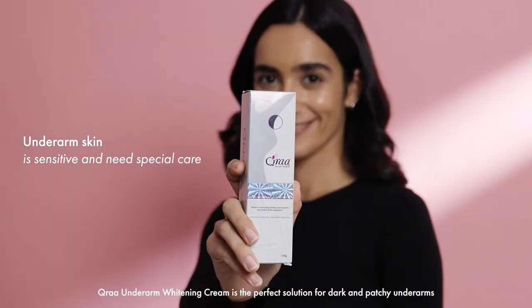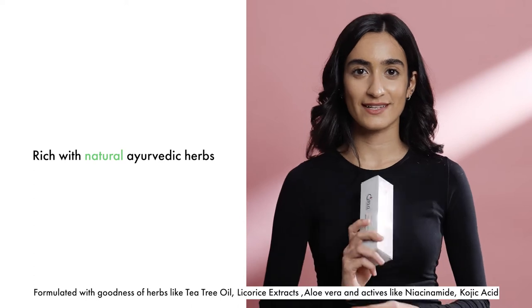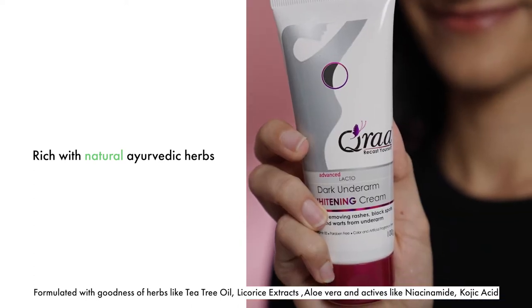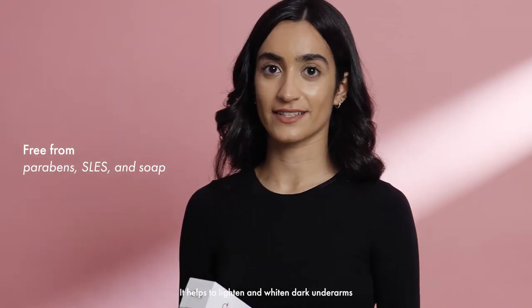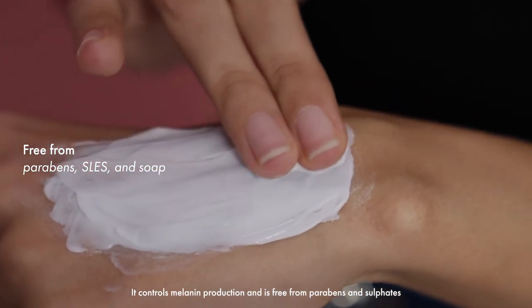Cura Under Arm Whitening Cream is the perfect solution for dark and patchy underarms. Formulated with the goodness of herbs like aloe vera, tea tree oil and licorice extracts, and actives like niacinamide and kojic acid. It helps to lighten and brighten dark underarms, controls melanin production, and is free from sulfates and parabens.